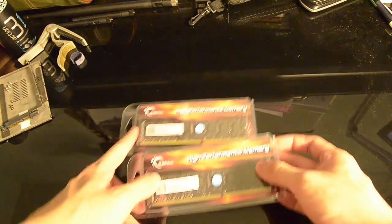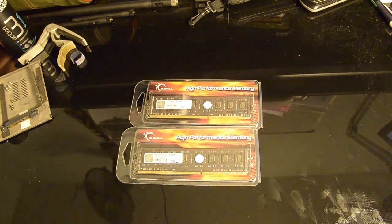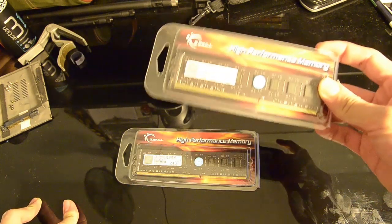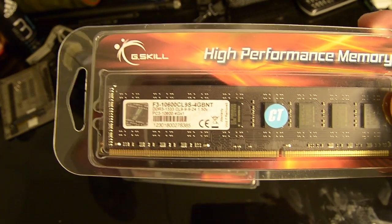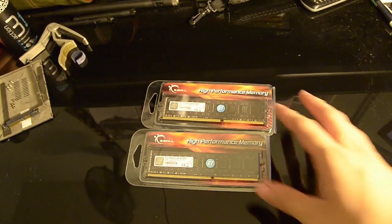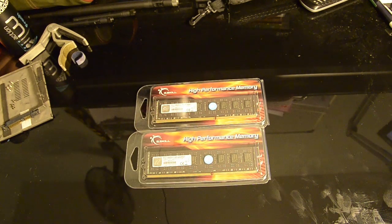For the RAM, I have G.Skill Value RAM — basically the cheapest RAM available here in Singapore. These are 4GB each, so a total of 8GB of DDR3 memory. They're rated at 1.5V. Very cheap, and I might as well get two of them to run in dual-channel DDR3 for the NAS.